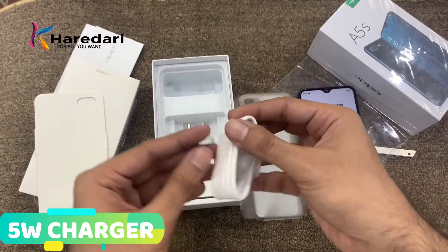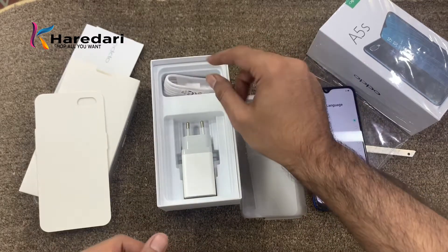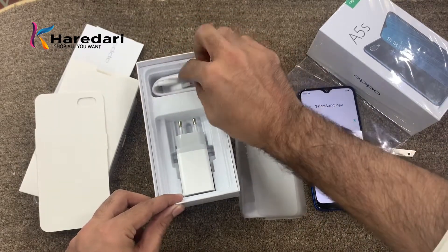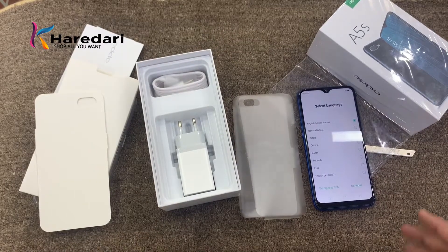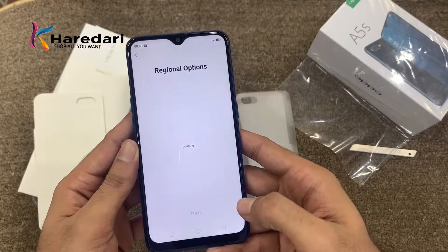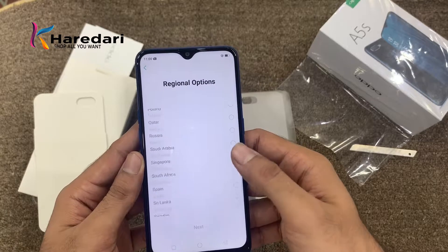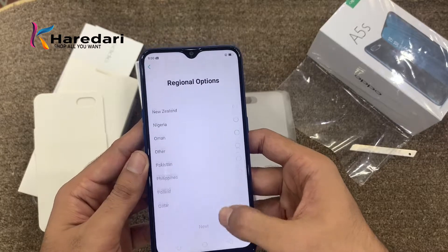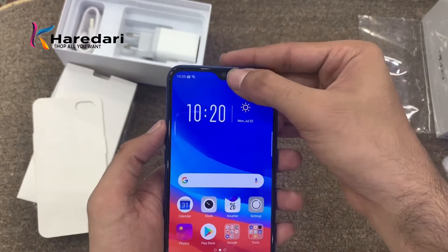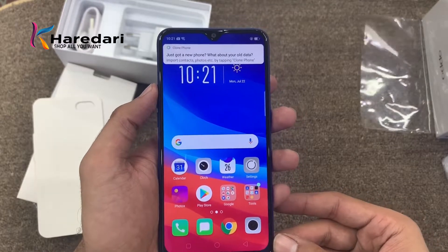The cable included is not a fast charging port. In OPPO's phones, some models have a fast charging port or VOOC port, but it is not in this box. Moving on to the phone itself — it is now on. First of all, it has a water drop display and the screen is 6.2 inches.